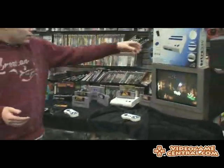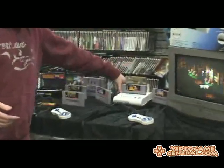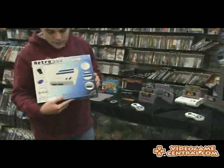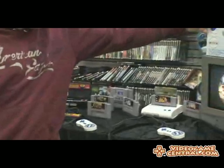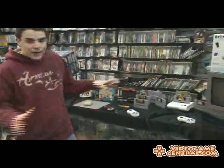It also comes in this color, which is the one that I actually prefer — the high gloss white and blue. Everything matches just like in the other color. All the power switches and everything are high gloss, it looks very nice and goes nice anywhere in your house.